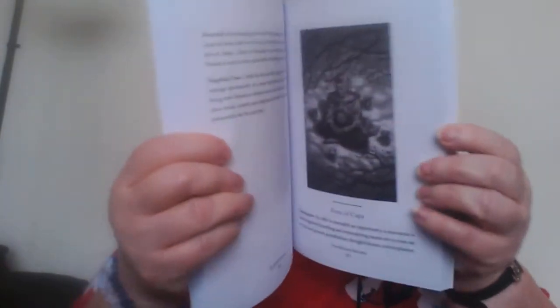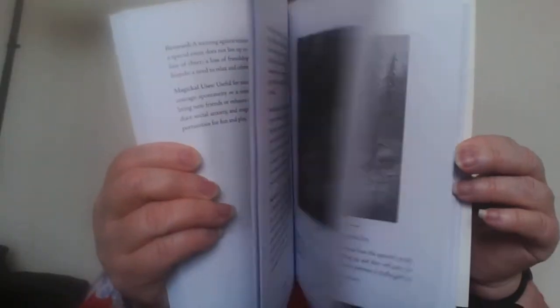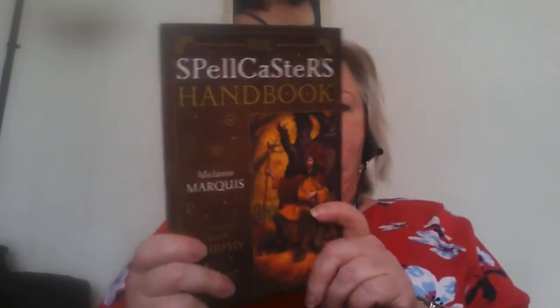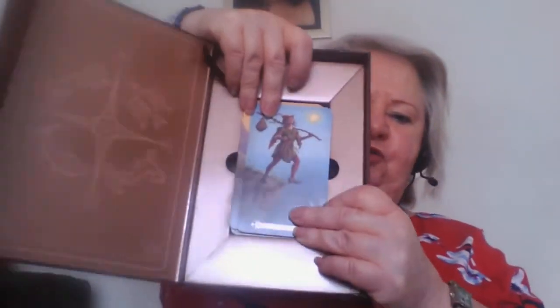The book gives you details of various spreads you can use as well as the meanings of the cards. It's a very nice book. If you were to buy this in a shop you'd probably be paying about seven or eight pounds just for the book itself.